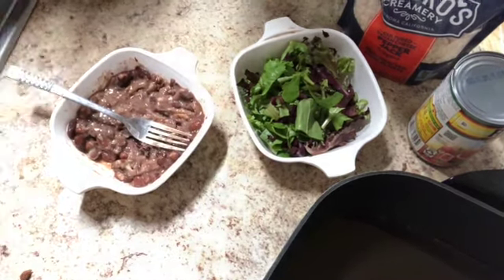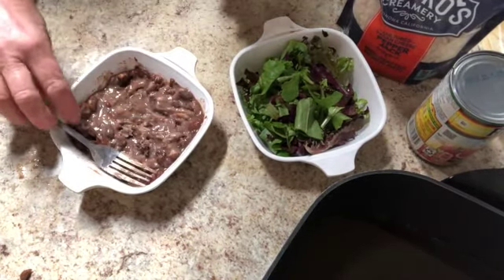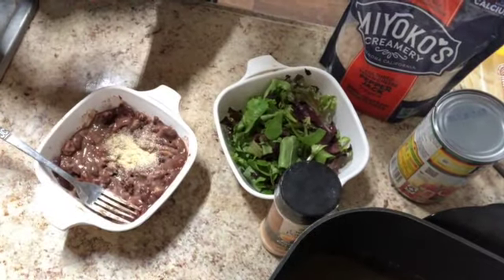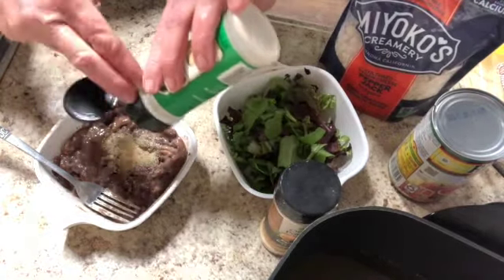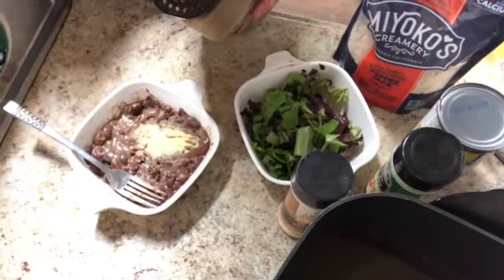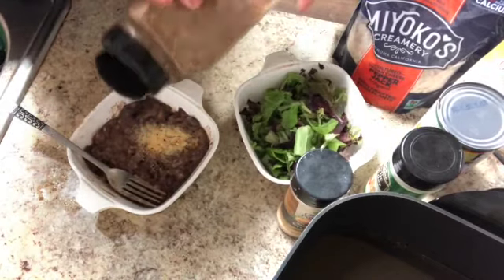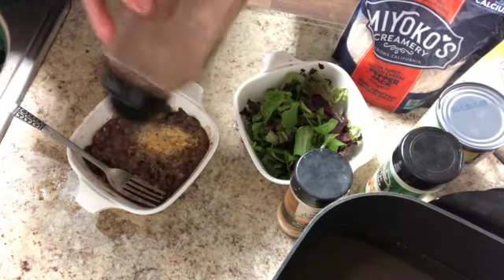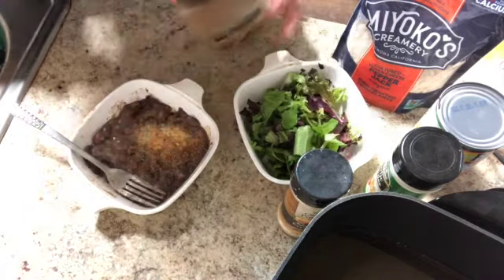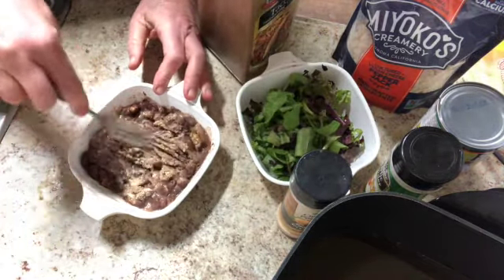All right, that's about the consistency I like. I'm going to go ahead and sprinkle some onion powder on this, and some garlic powder, and finally some taco seasoning. The amount is going to be up to you, so just start sprinkling it, taste it, and see if it's something you like. Mix it up and keep experimenting until you get a flavor you like.